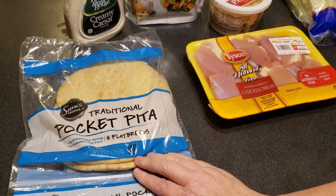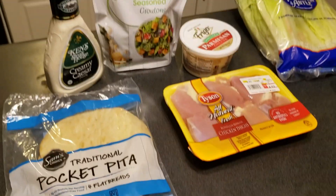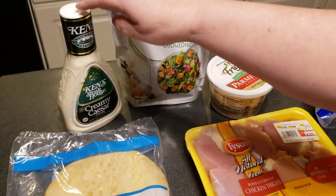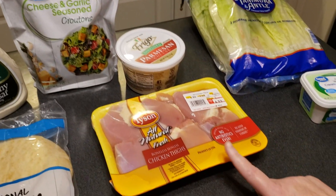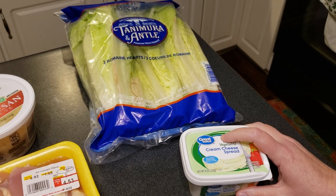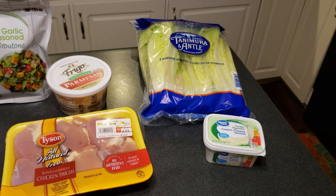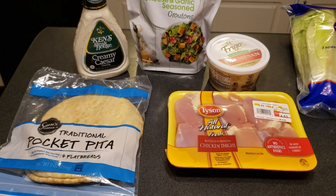We've got little pita pockets — you can do it with tortillas like a wrap if you want, but we're gonna do pita pockets. We have Caesar dressing, croutons, Parmesan cheese, and chicken that we're gonna bake. Some cream cheese spread which is gonna go on the pita, and then some lettuce. Yep, that's it — we'll show you the steps along the way.